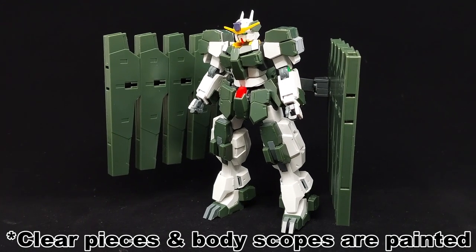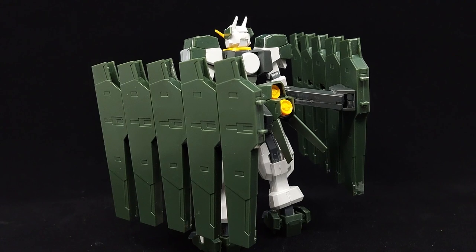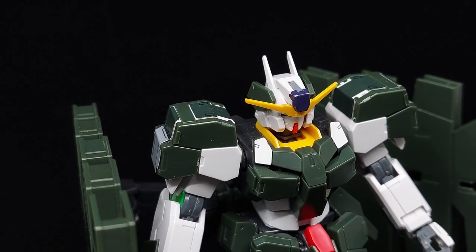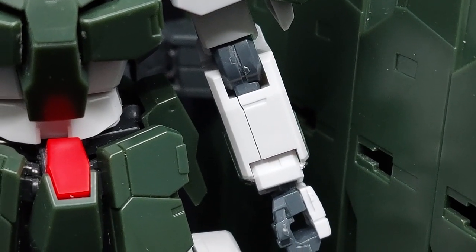Once completed, the high-grade Gundam Zabanya is… a bit iffy to say the least. I'm really fond of the core body — don't get me wrong — part of the reason being the nailed anime accuracy. But I'm still not too sure what to feel about the holster bits hanging from the butt.